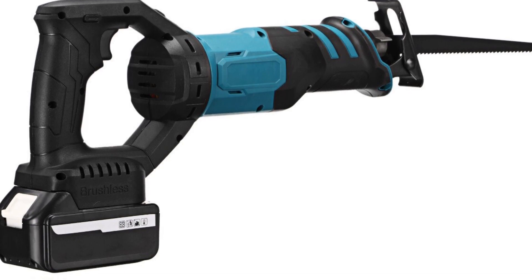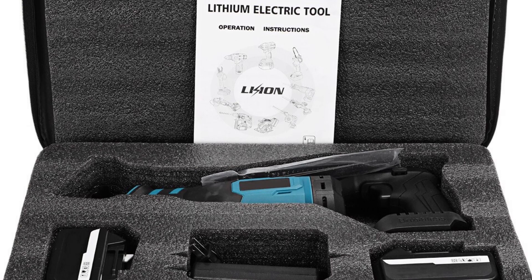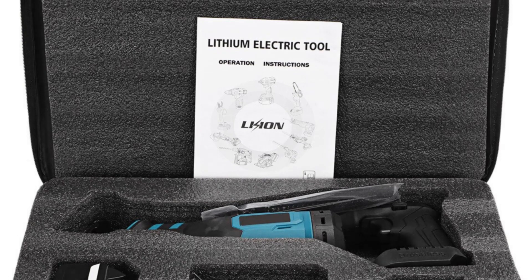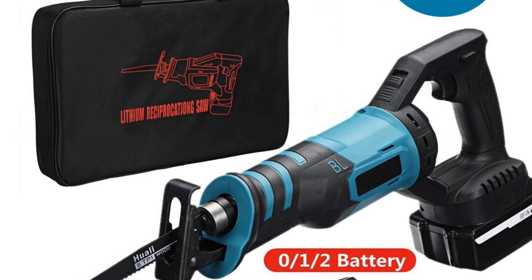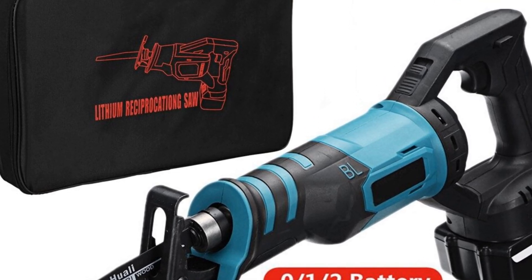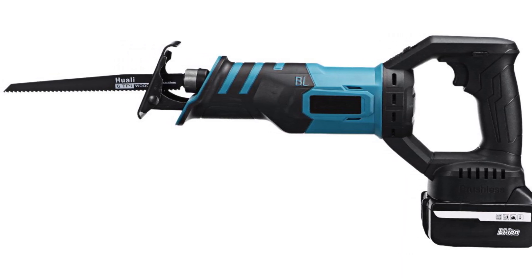Weighing 2.8 kilograms, this reciprocating saw strikes a good balance between power and maneuverability. It is lightweight enough to be comfortably used for extended periods without causing fatigue, while still offering enough stability and control to ensure accurate cuts. The saw's impressive no-load speed of 11,000 revolutions per minute ensures fast and efficient cutting performance, allowing you to make quick work of various materials.